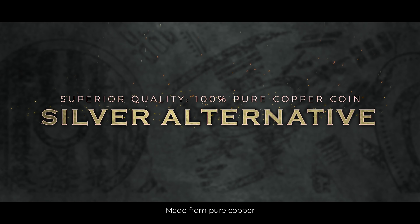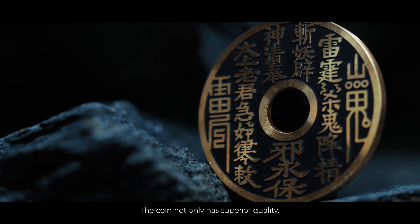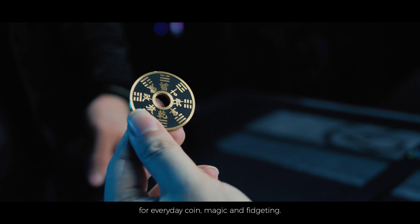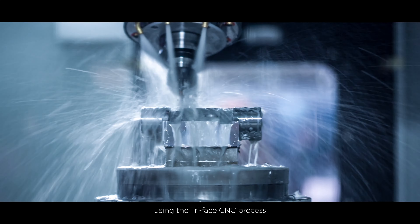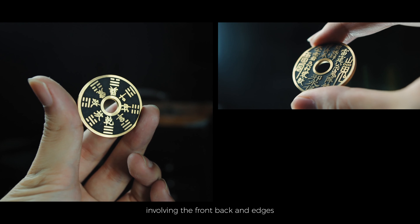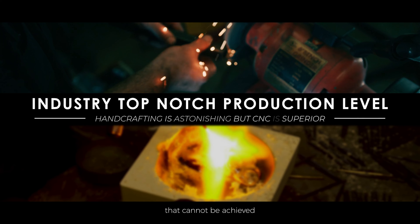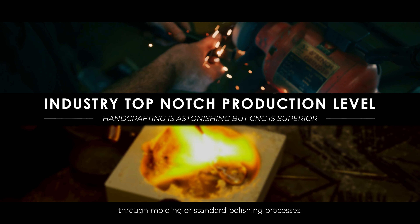Made from pure copper, the coin not only has superior quality, but it also possesses the ideal weight for everyday coin magic and fidgeting. Our coin is precision crafted using the Tri-Face CNC process involving the front, back, and edges to create an astonishing disk shining effect that cannot be achieved through molding or standard polishing processes.